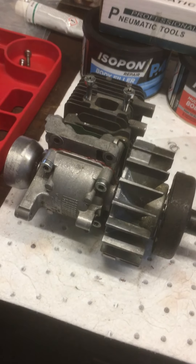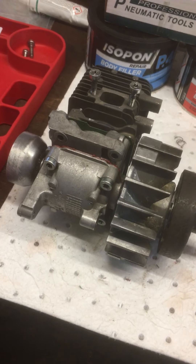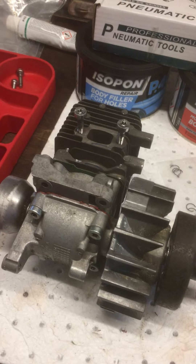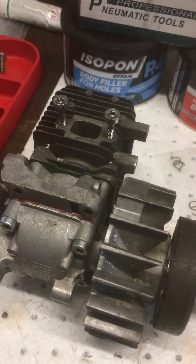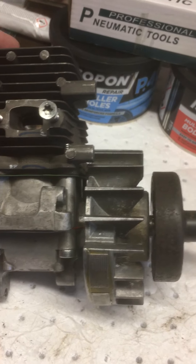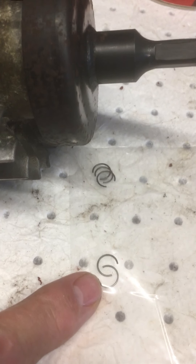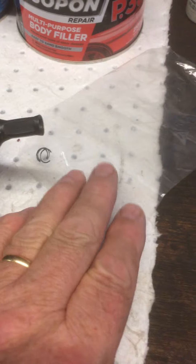Every day can be a good day, believe it or not. The piston is now installed with the clips and circlips back on. The clips turned up — excuse my arm — these are the clips that turned up. This is my finger to give you some idea of the size of the things.